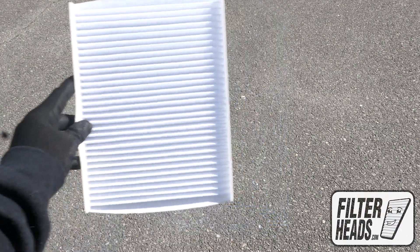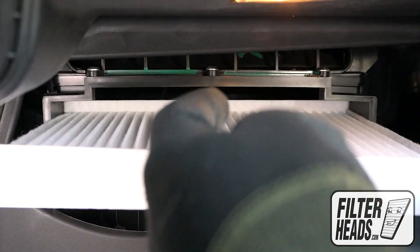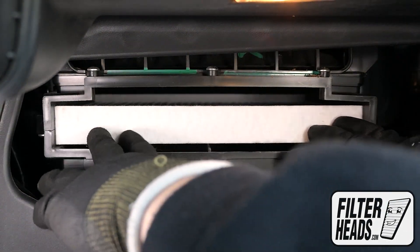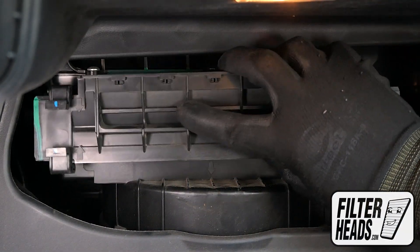Install your new AQ1255 filter into the housing with its airflow indicating arrow pointing down, then reinstall the housing cover.